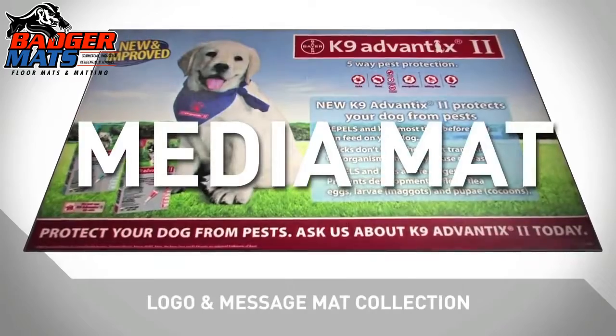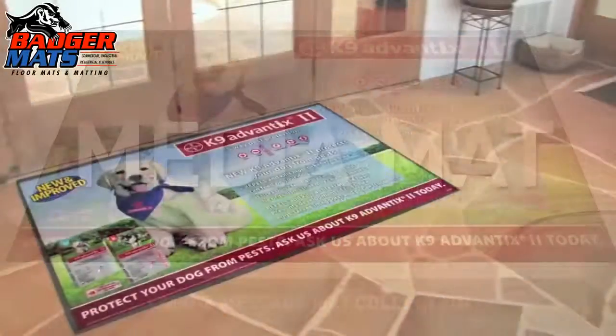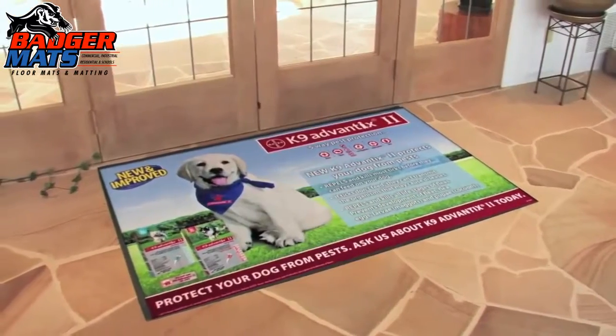Introducing the new MediaMat, an innovative and creative way to promote your product, service, and message, at the same time protecting floors and surfaces.